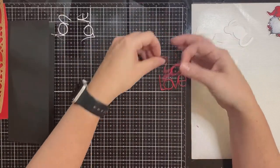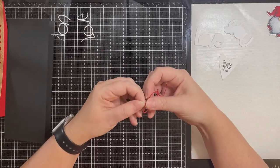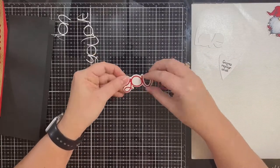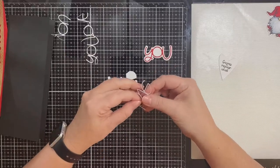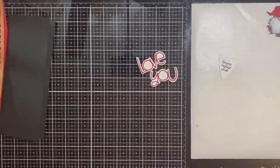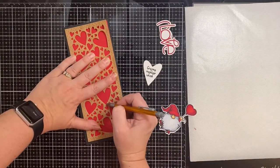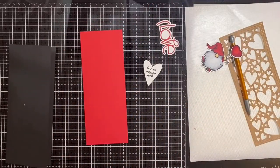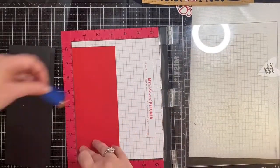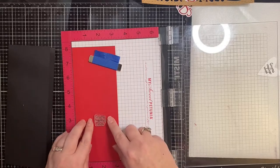My original thought process with the sentiment was to cut out the gnome — and that sentiment I stamped earlier — cut it out using a heart die. But I ended up not doing that. I didn't like the white; I wanted the white from the Love You, but I thought it kind of took away from the rest of the card. So here I'm tracing one of the hearts with a pencil so that I can stamp that sentiment directly on this red panel instead. This heart was just big enough for the sentiment to fit inside. I'll be stamping this also with some Memento ink since I just have it out and ready.